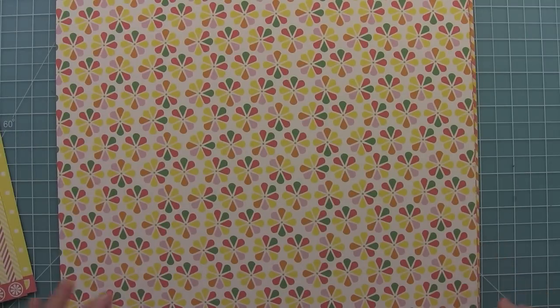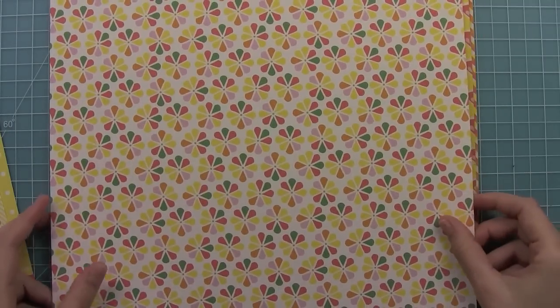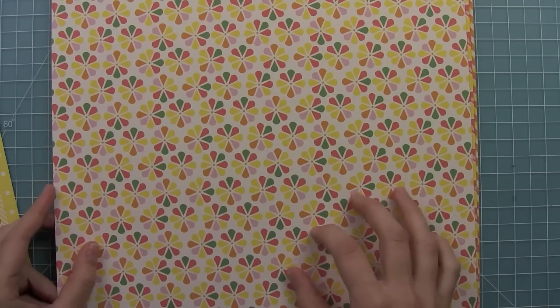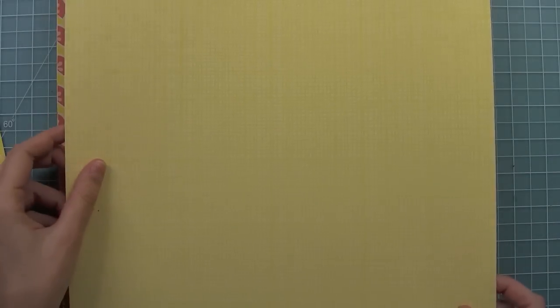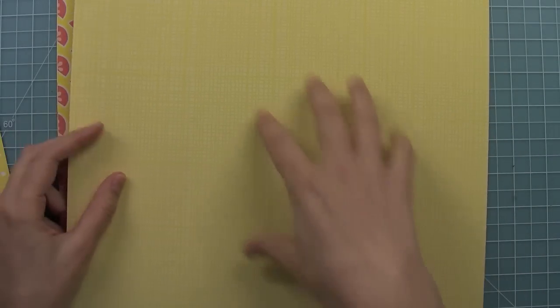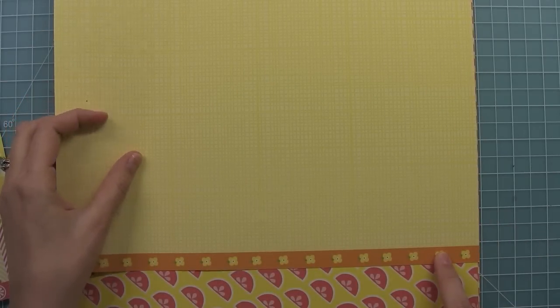All of our papers are made here in the USA and they're FSC certified, which means they're environmentally friendly too. This is our Fruit Punch paper — I just love these little flower bursts, they're so fun. And then here, this grid is one of my favorites. It's just a really subtle pattern, so you can use this as a base for a layout or a card, but it's just got that texture, which is awesome. And then this is one of my favorite little strips too — it's so cute.